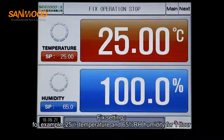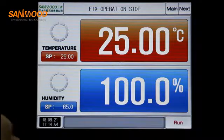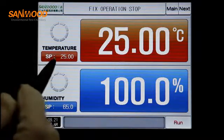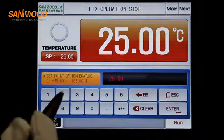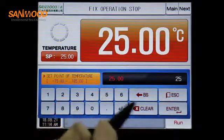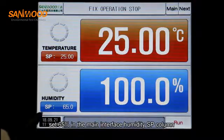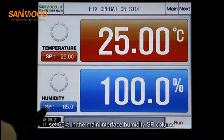For fixed setting — for example, 25 degrees temperature at 65% humidity for one hour — set 25 degrees in the main interface temperature SP value, and set 65% in the main interface humidity SP value.